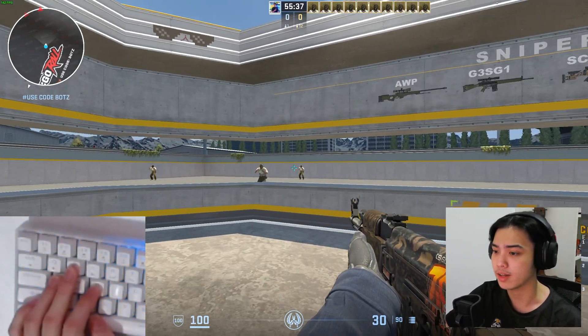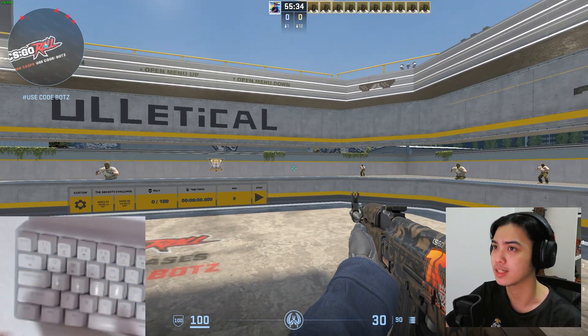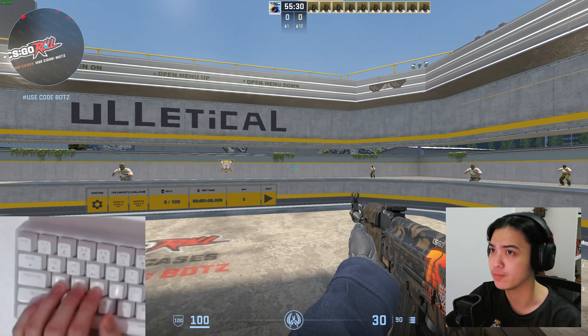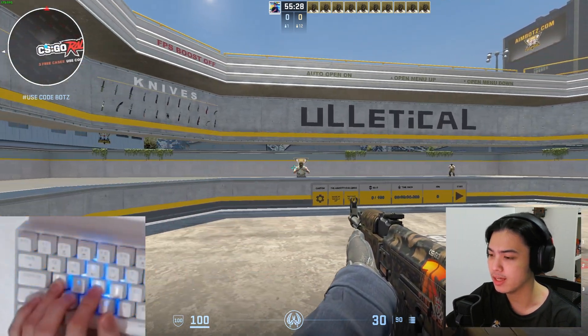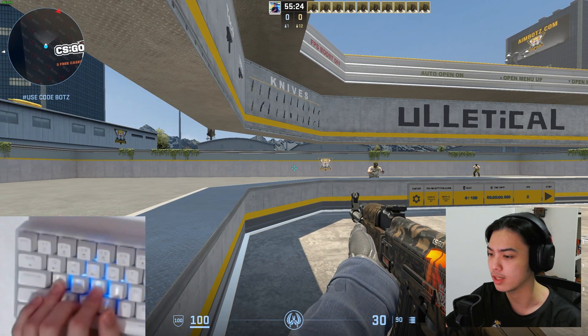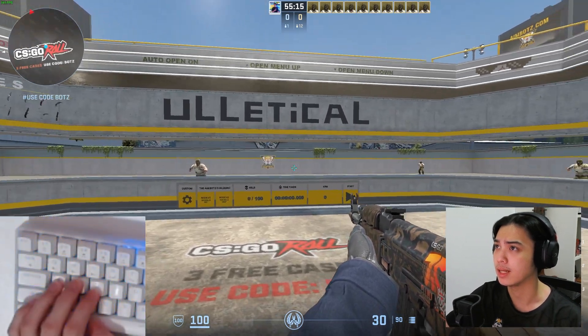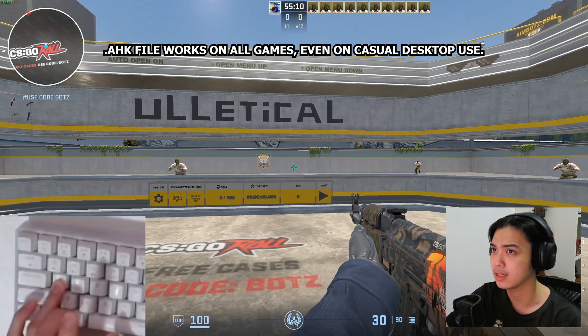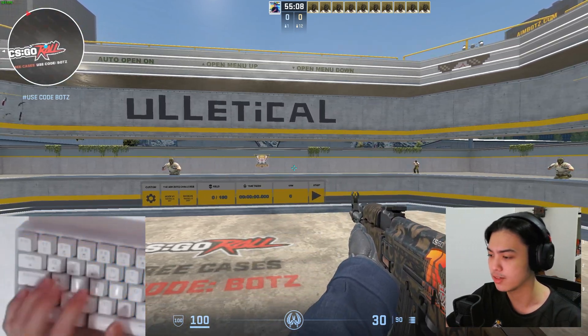We're in Counter-Strike right now and what you're seeing is without the null bind. You can see on the bottom left of your screen my movement — if I just hold A past D, I am never going to go to the other side. But once I have the null movement enabled, if I go A, D, A, D back and forth, you can see the difference.